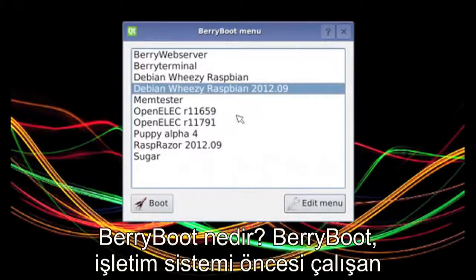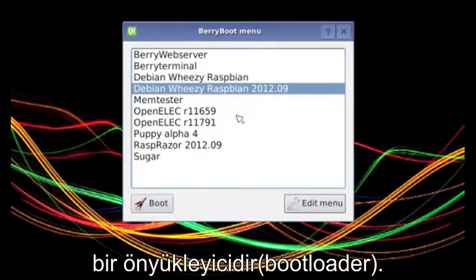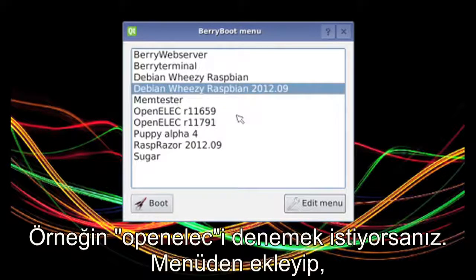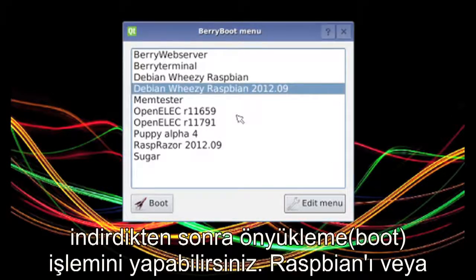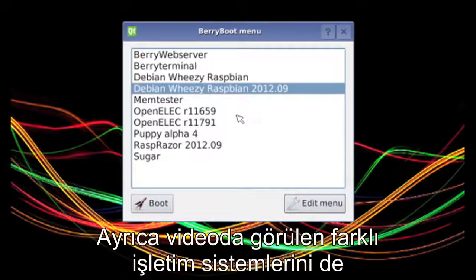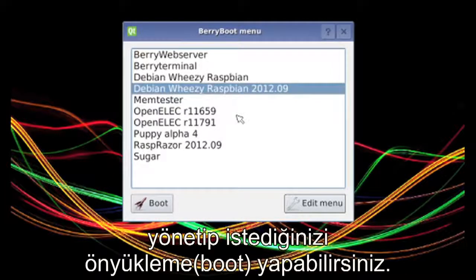So what is BerryBoot? It's basically a bootloader that runs before your operating system, and BerryBoot takes care of managing multiple operating systems for you. So if you want to try out OpenELEC, it's as simple as adding it from the menu, waiting for it to download, and then booting it up. If you want to try Raspbian or a lightweight web server, you can do that too, and you can manage all these different OSes and boot to them when you feel like it.